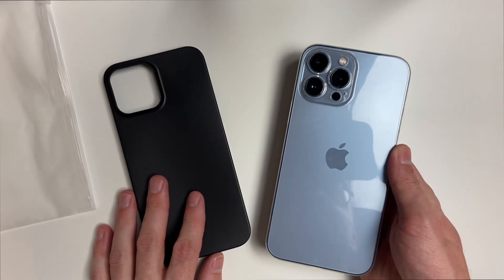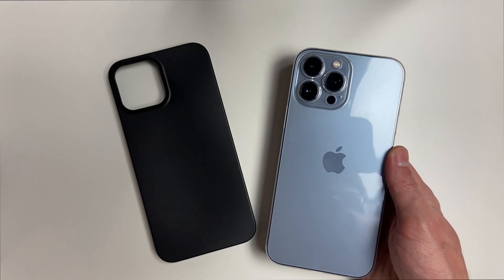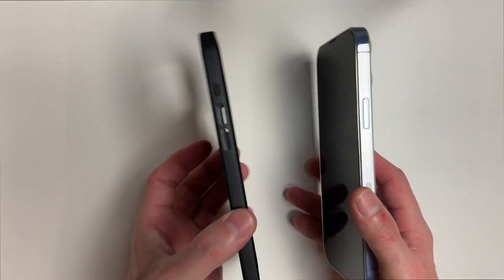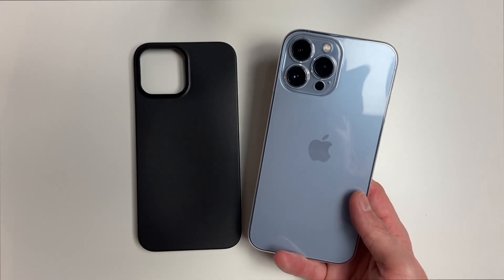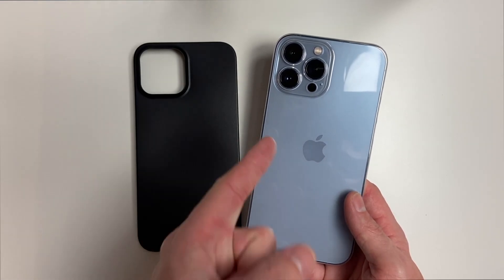All right guys, so there you have it — a quick look at these two cases from TAC. Again, thank you to them for sending these out to review. If you guys are interested, I'll leave a link down below where you can find these. If you're looking for something super thin and minimalist, these are definitely it. Check these out. Anyway guys, hope you enjoyed the video. Any questions or comments, don't forget to leave them down below and I'll see you guys in the next video.